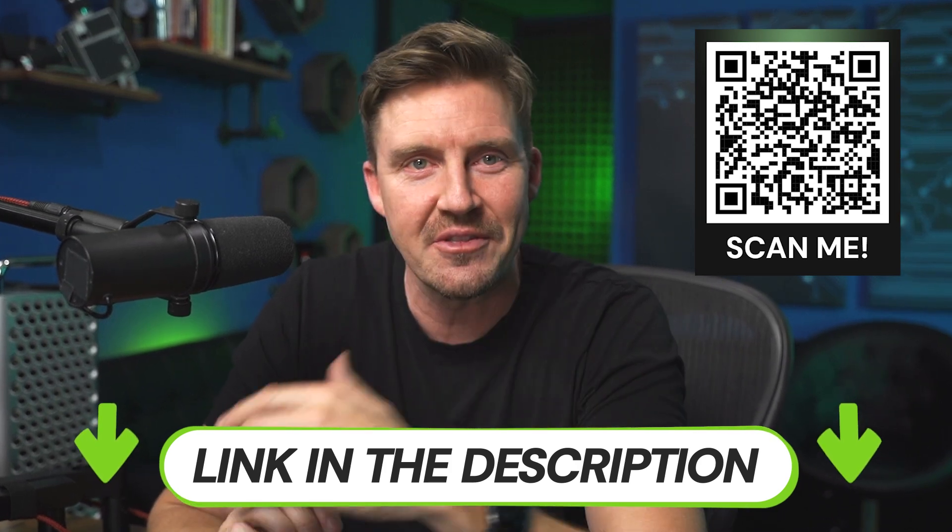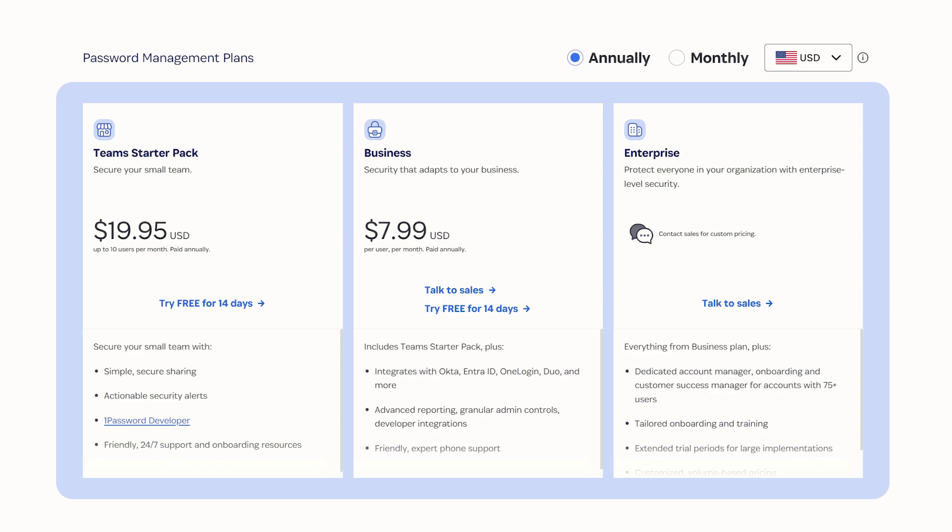Don't hesitate to click the links or scan the QR code. There's also a business plan, but I personally haven't tried those, and if you're just managing personal or family passwords, you likely won't need it.